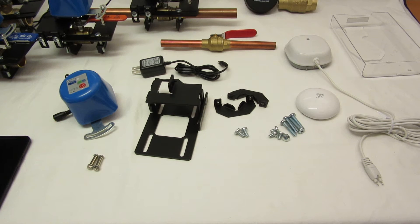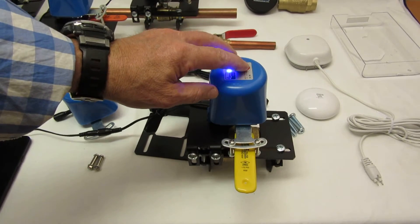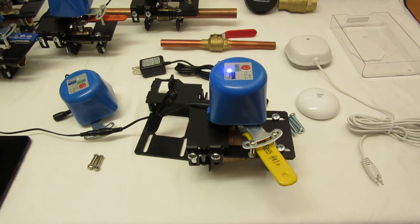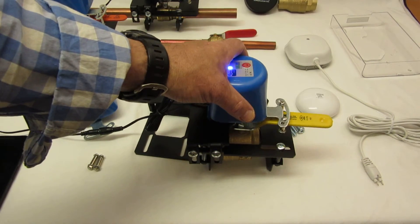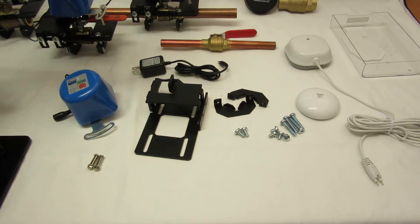It makes the whole mounting process a lot easier. We've even tested it with a one-and-a-quarter-inch valve. We don't recommend the one-and-a-quarter-inch valve, but with the right installation it will work — though we don't recommend you do this at home. So that's a one-and-a-quarter-inch valve.